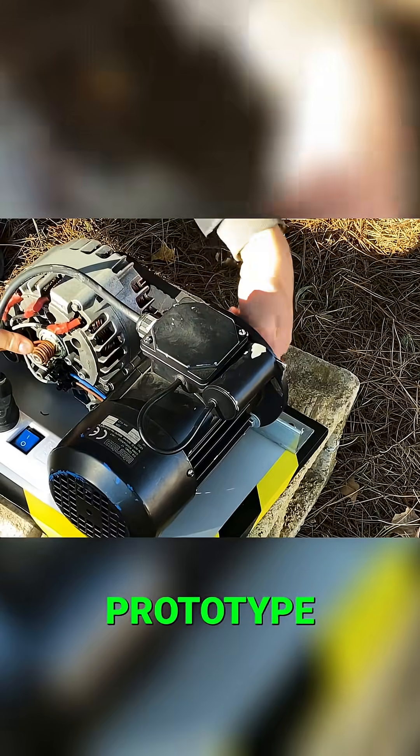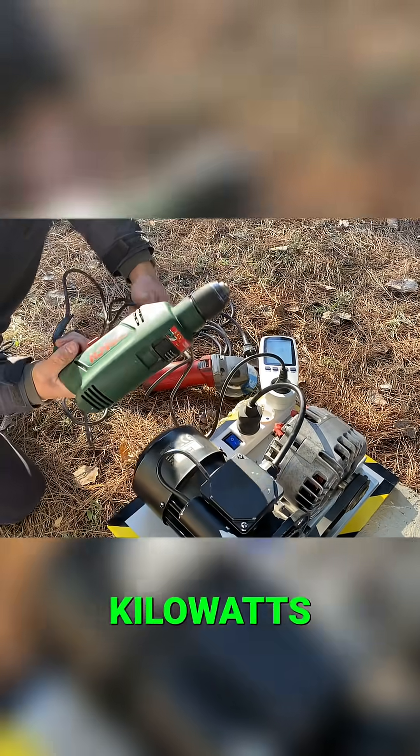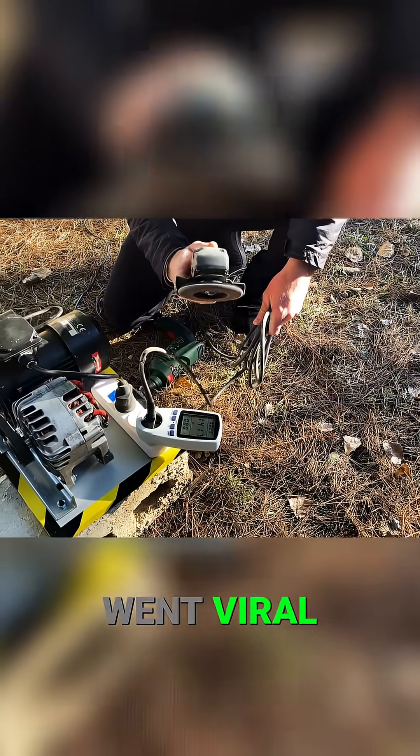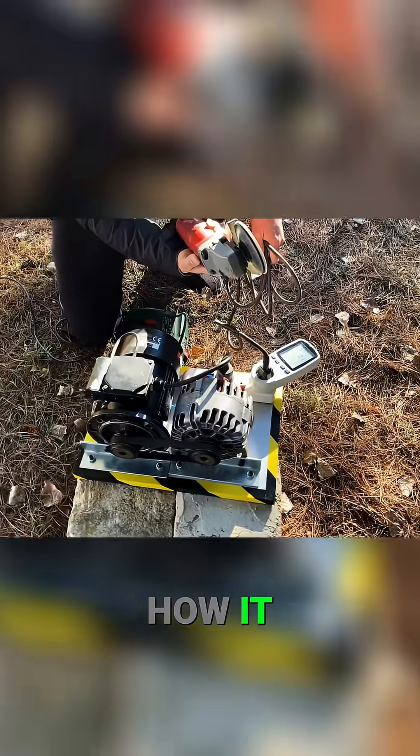Here we have our first prototype: a self-sustaining electric generator capable of generating 10 kilowatts of power — the Liberty Engine 1.0. This prototype went viral, so we're going to explain step by step how it's made and how it works. Stay until the end of the video to discover new secrets we've never revealed.